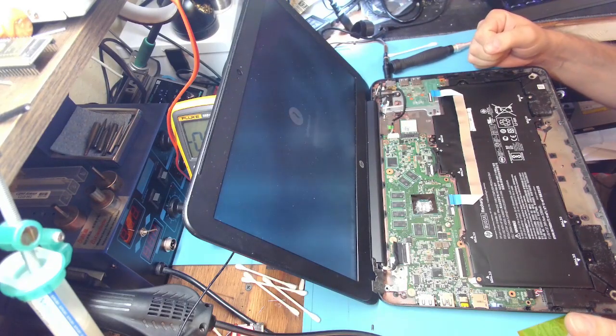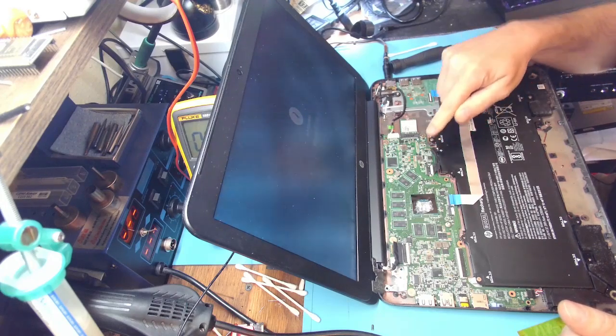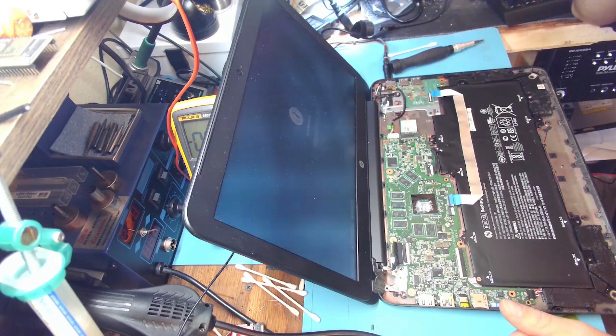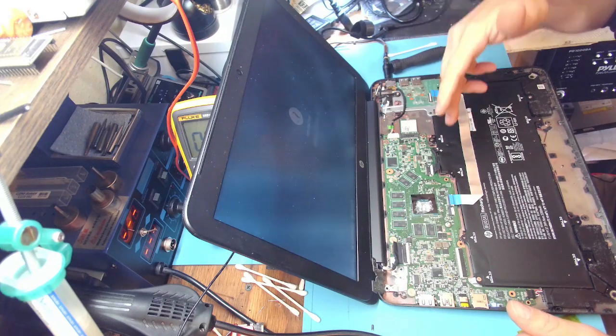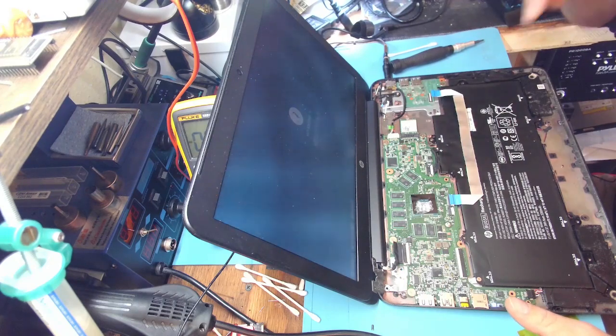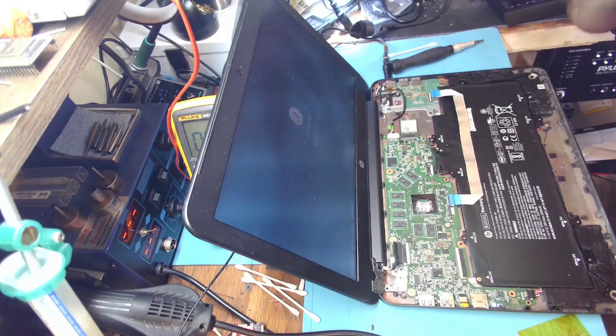Alright — looks like it was indeed a MOSFET. I jumped on the idea of replacing the BQ chip because it made sense, but now it makes more sense that the chip just wouldn't supply a signal to the transistors and wouldn't supply power to them because the short was detected. I'm not sure exactly how that short is detected by the chip, but indeed this wasn't a dead short — it was like 30 ohms. That's probably why I was getting weird voltages here and there.